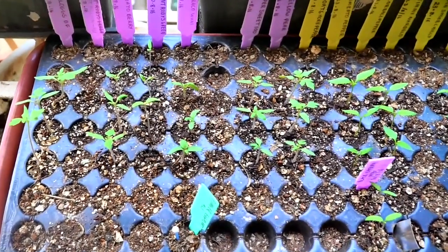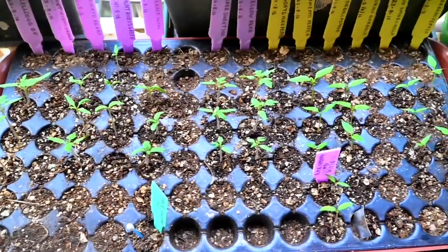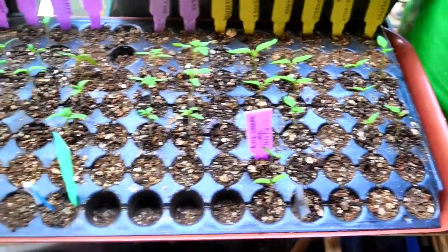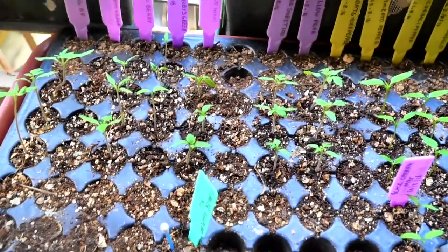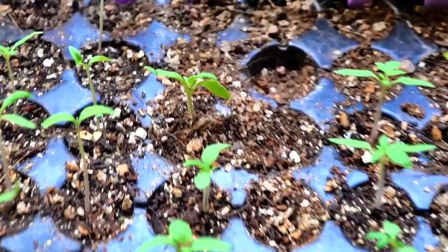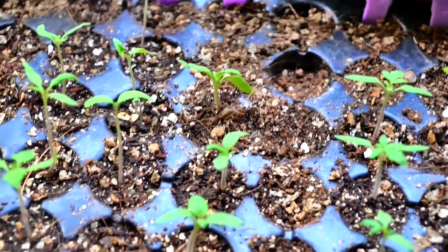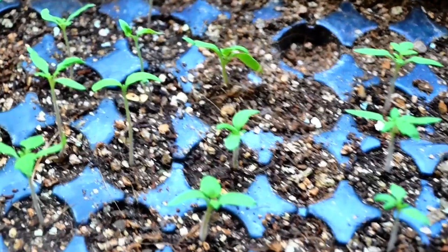Hello friends. In previous videos you have seen me use seedling trays to start my seeds. This really helps when one has a lot of varieties of a particular type to start and it also saves space. However, since the last two years I have been using another method of starting seeds and I have found this very easy and effective. I want to share it with you because I have done it enough times to know that it works every time.